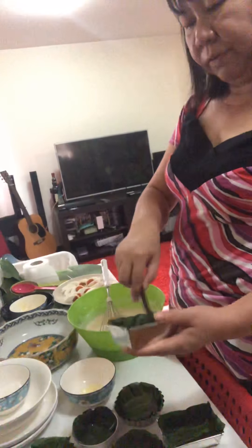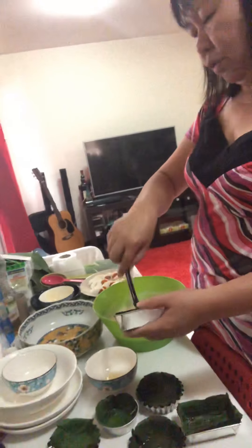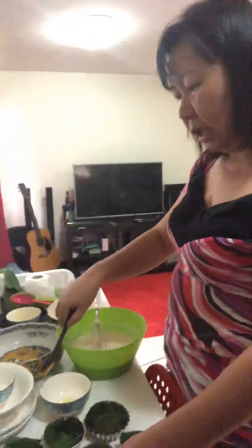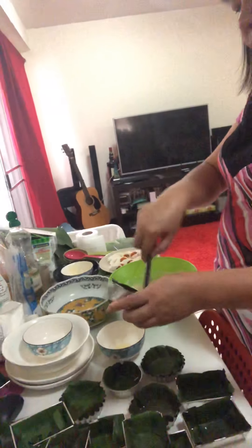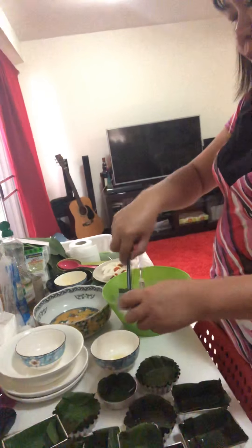So after that, we put the mixture with the butter into the cups. Then we're going to cook it in the oven. It will taste even better, though, with banana leaves. We'll bake this bibingka in the oven.